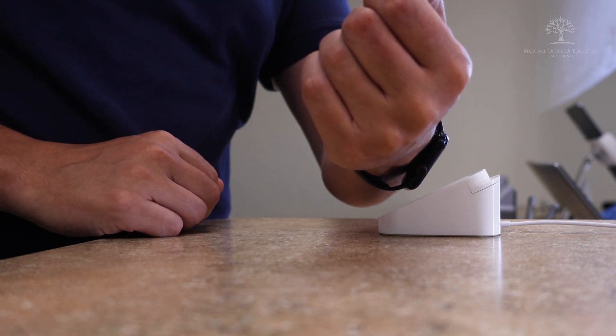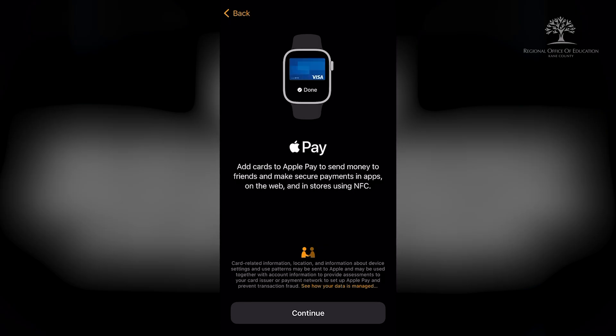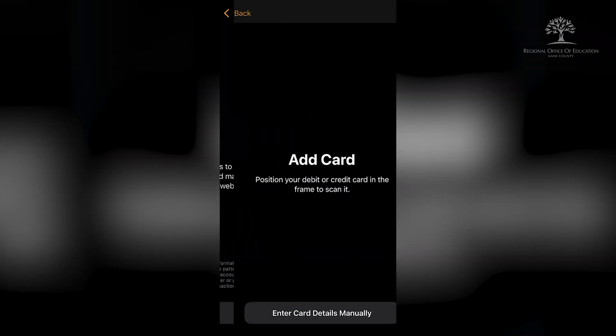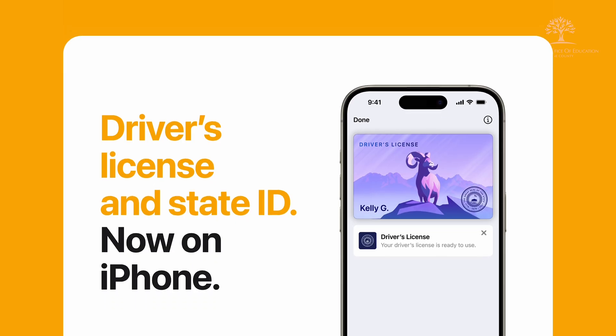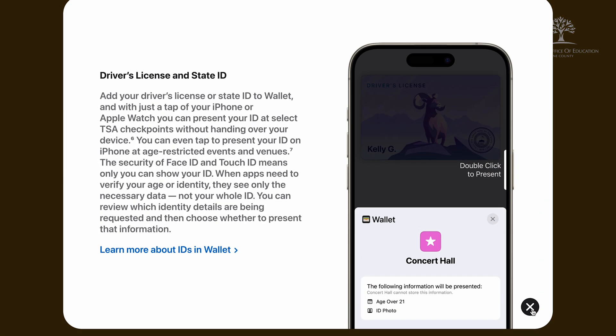This has come in handy in an emergency when I forgot my wallet and phone. I encourage you to give this a try with one card — it's a technology I've been using for years and I can confirm it's safe and effective. Legislation was also just passed in Illinois to offer a digital driver's license in Apple Wallet. At that point, I'm not sure that I'll even need to carry a physical wallet. There will be links in the comments section for direct assistance.